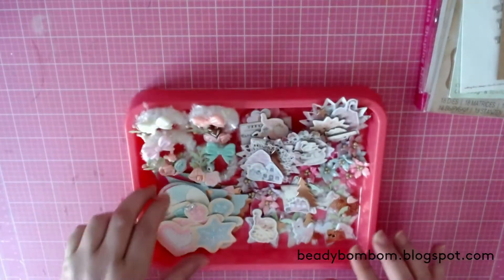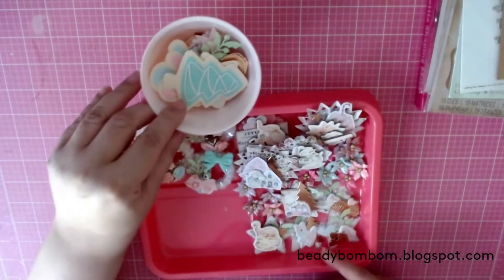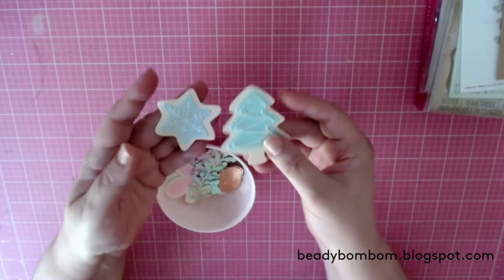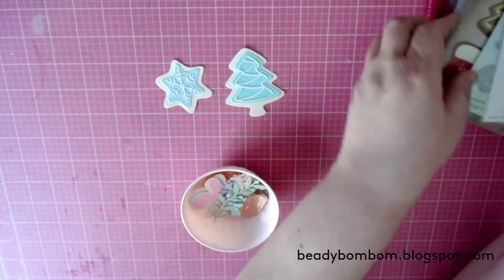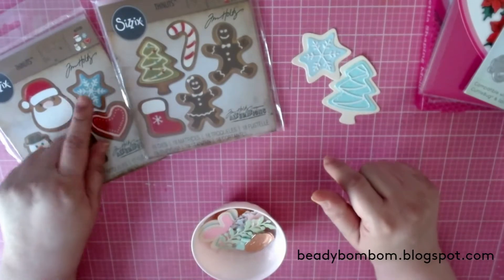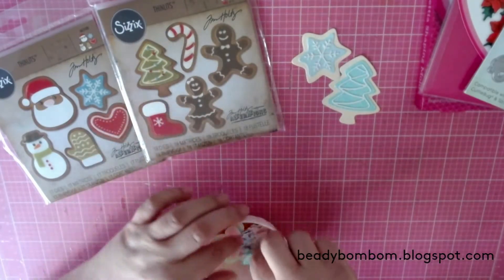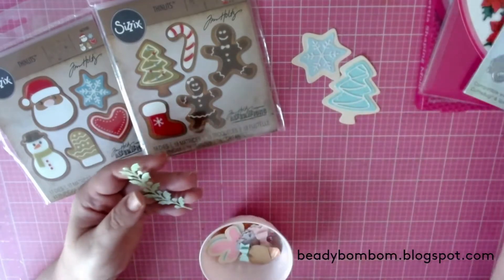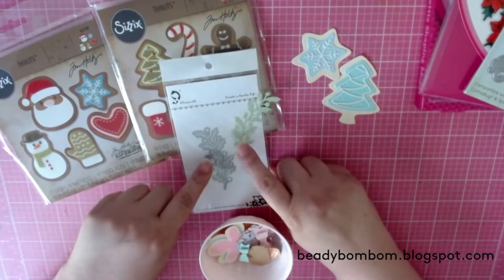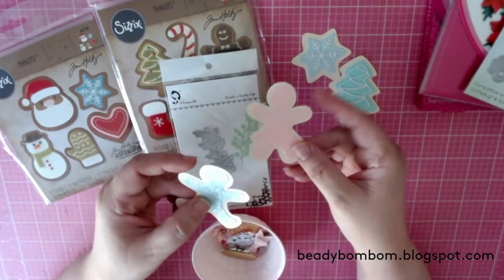Here are my embellishments — they're so cute! I did a lot of die cuts. I did the snowflake, the heart, the tree, the gingerbread man, and the gingerbread girl. This is the Alina Cuddle die — so pretty. I cut it out in mint green glitter paper.